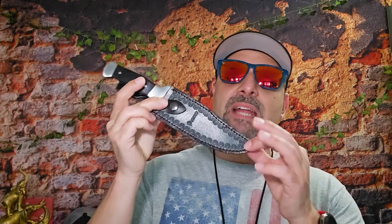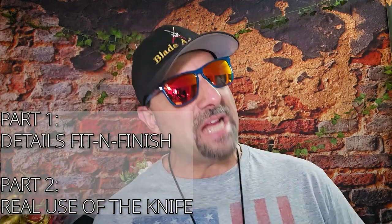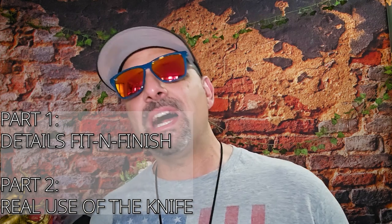Rory reached out to me and asked if I'd want to review some of their products, and I'm like yeah, okay. So this is the first of the knives he sent me. I'm going to try to take a page from Donnie's book and do a two-part review — not for all of them, but some — so it doesn't make for too long a video.